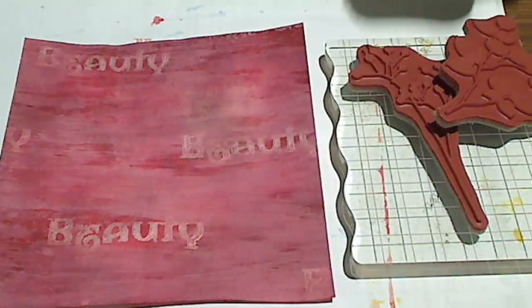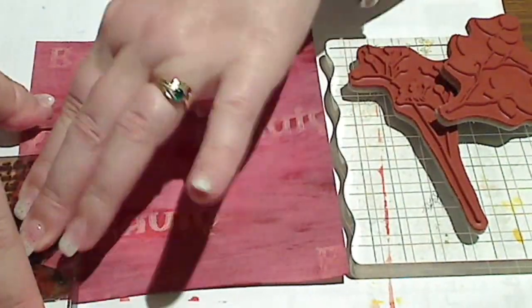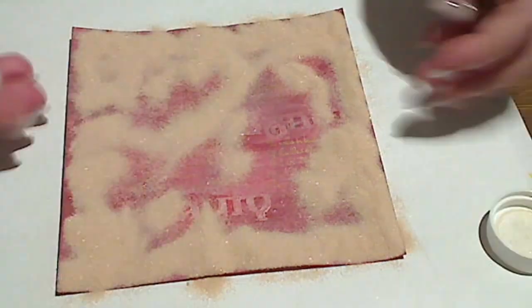Those two Distress inks have just helped really deepen my cardstock, but you can still see I've got the beautiful shimmer from the Lindy's Stamp Gang Sprays and that background still peeking through, making for a really interesting look — but I'm not done yet. I'm going to stamp again using a gold Stazon Metallic ink — you could also use the gold Delicata. I'm adding embossing powder using my Watermark stamp pad and I've added leaves with that gold embossing powder from Lindy's Stamp Gang called Caesar's Gold, which has an almost translucent quality, but when you tilt it to the light you can see the gold creeping in — it's so pretty.